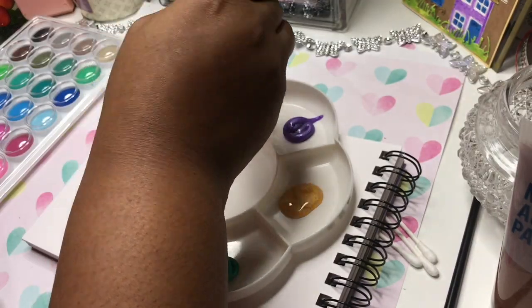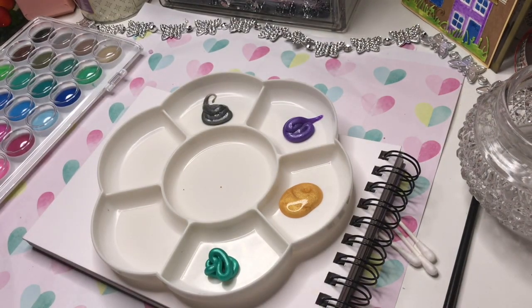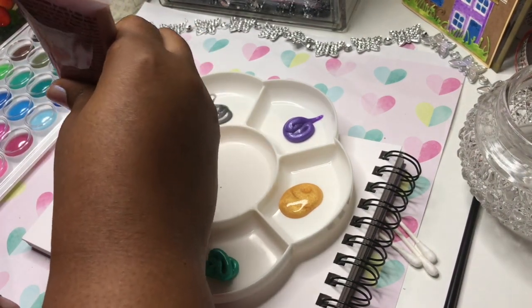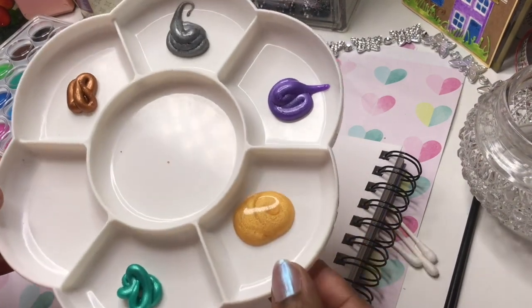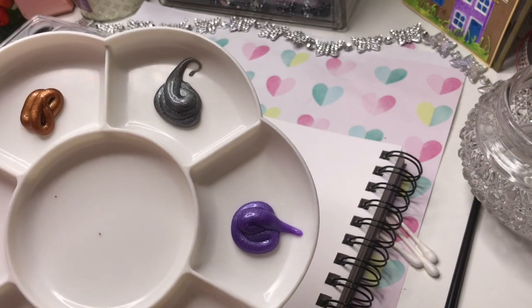They seem to be coming out really nicely. The gold was a bit watery for my liking, but we're going to give it a go and see what we can do with it. All the colors look really good — they're metallic, I forgot to mention that — they're metallic.